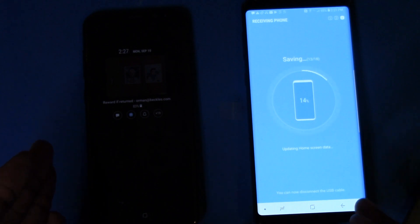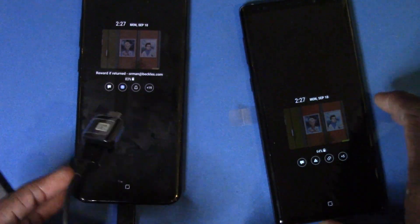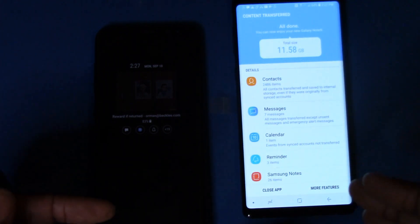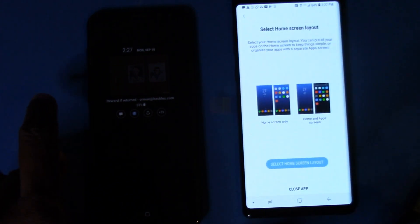After about 10 or 15 minutes it's moved over all the pictures and files. Now it has to finish loading all of the apps, which is going to take some more time. It says I can now disconnect the USB cable — and you want to do that because while it's plugged into your old phone it's draining that battery. My always-on display is already set up. It says it's done with almost everything and asks to click More Features or Close — I'll go ahead and close.